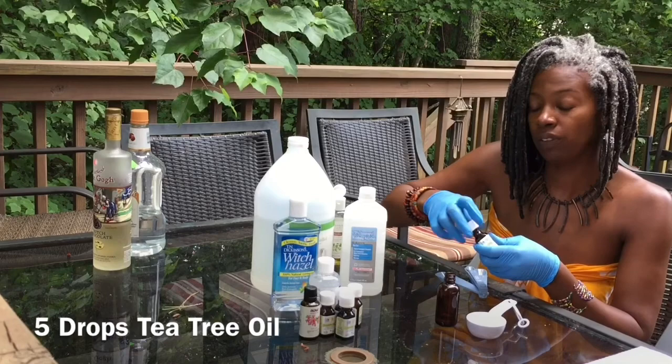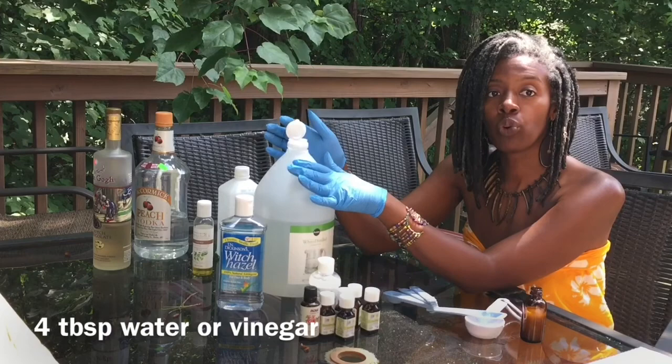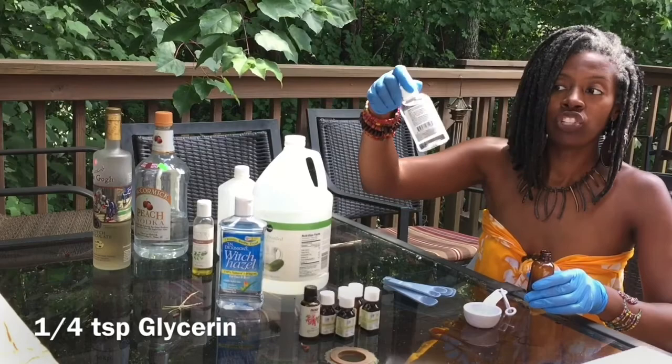Half a tablespoon of the alcohol. I'm going to do 4 tablespoons of the witch hazel. This is a quarter cup of ore vinegar. Now, we don't want to forget our emollient, which is the vegetable glycerin.